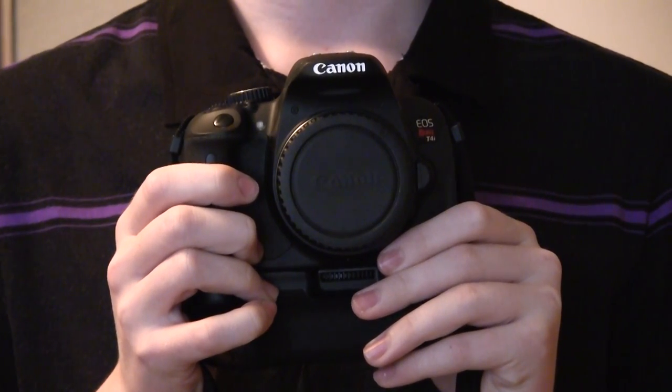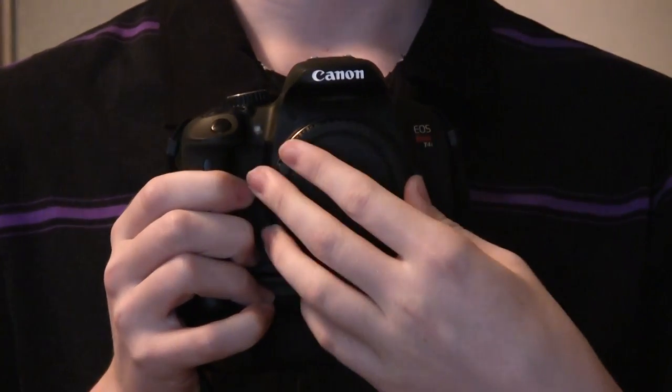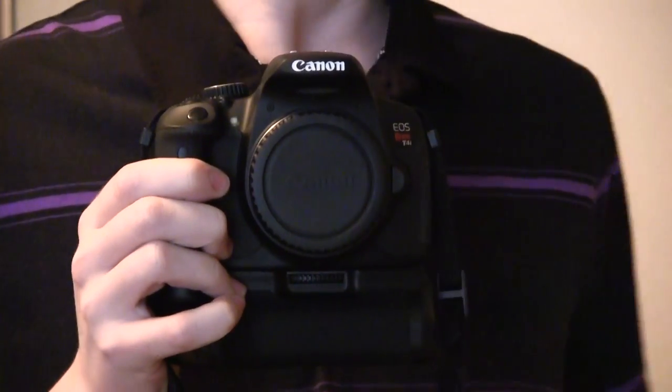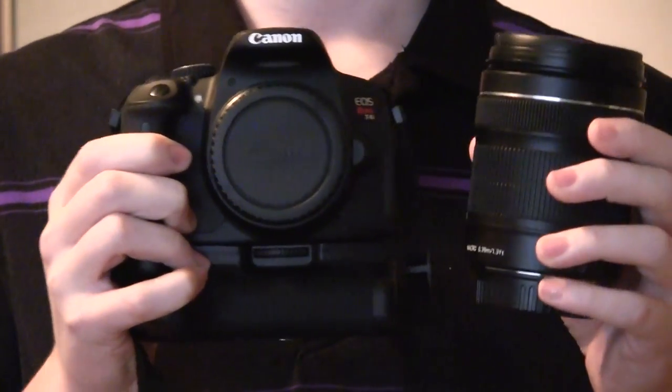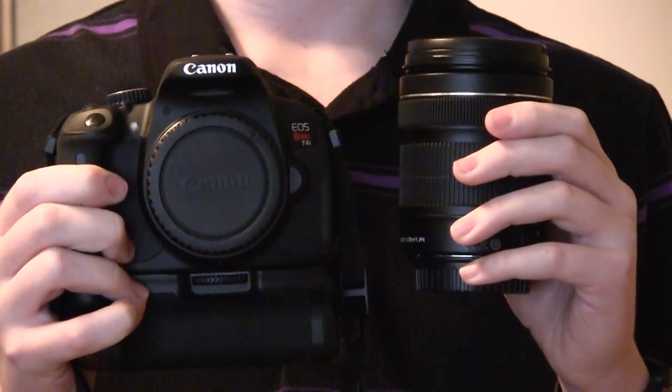When you get your new DSLR, it is going to come out of the box with no lens attached and just a cover on the camera body. Now you probably got a kit if you're watching this video, which means your kit came with a lens and a camera body.